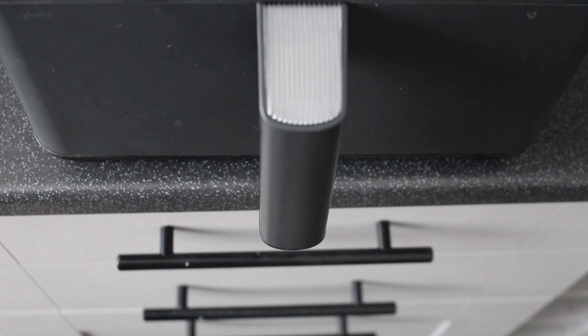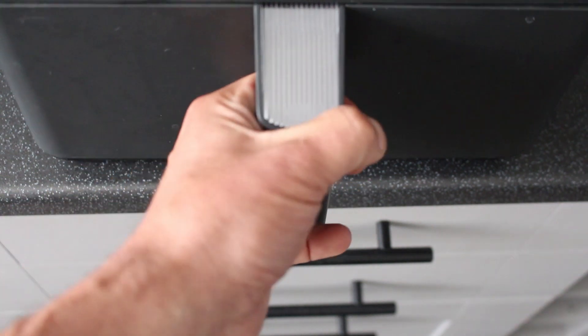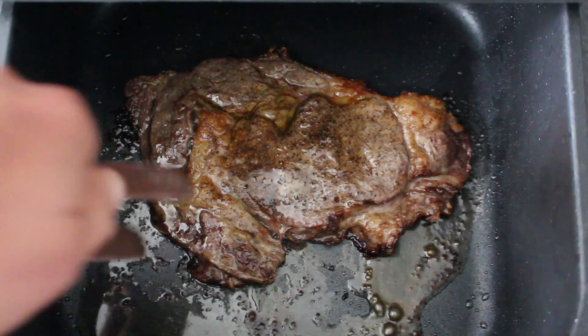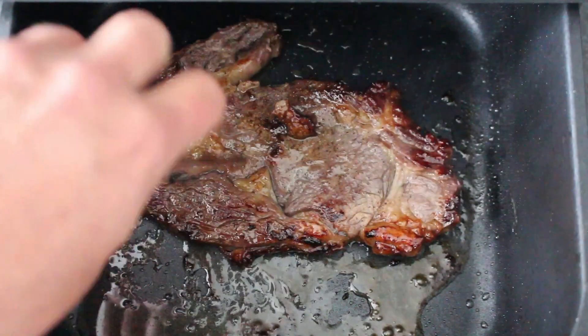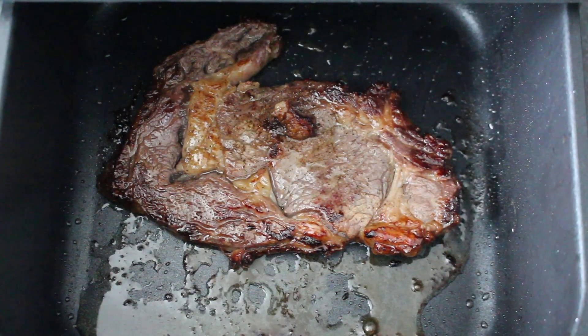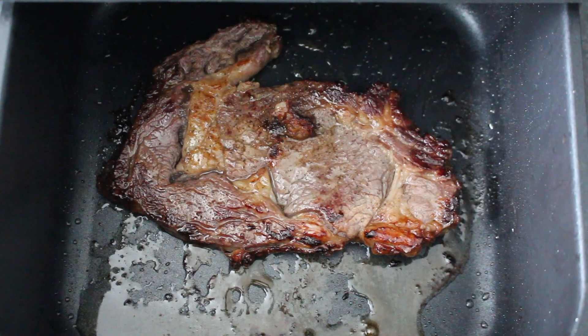Okay, that's eight minutes up, let's see what it looks like. Looks okay from here, let's turn it over. Seems nicely done. Okay, I'm going to put it on a plate and let it rest for a few minutes.